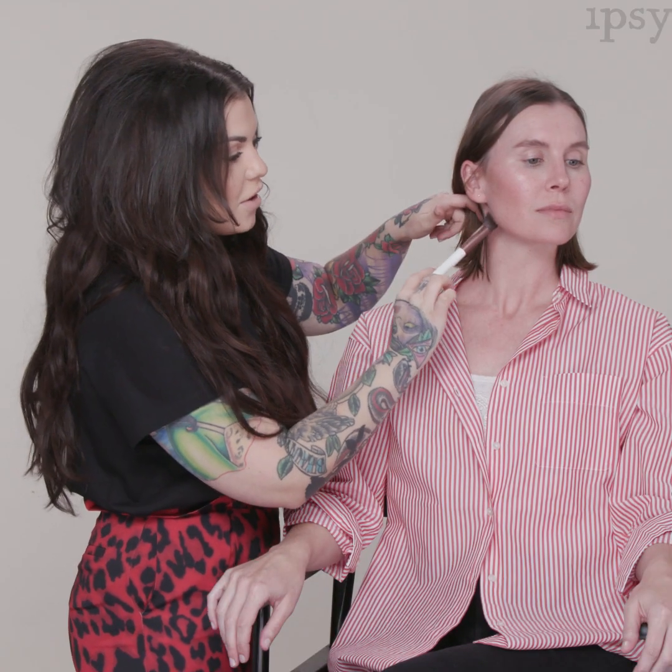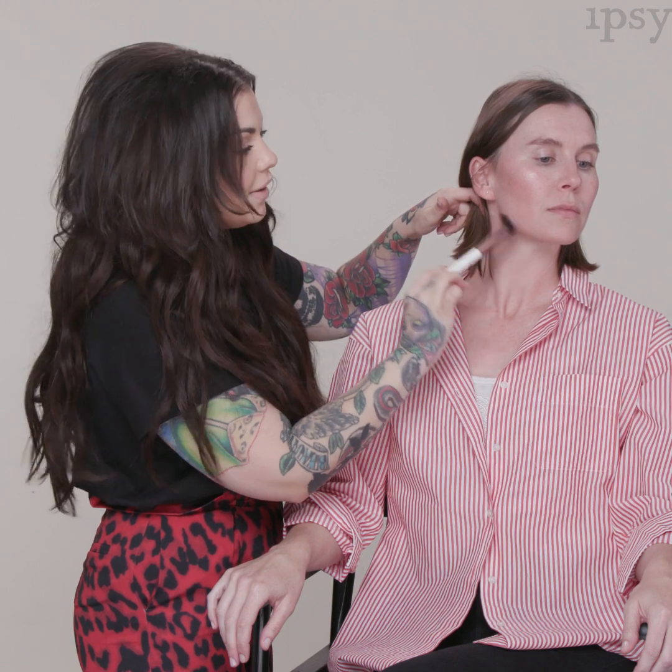Rectangle faces are similar to square faces, but the biggest difference is the length — the face is longer than the width, whereas with a square face the length and width are similar. To apply contour, suck in your cheeks to create the hollow area and place the contour shade right in there. I'm also coming along the hairline but not the temple, along the jawline stopping about halfway, and then right at the tip of the chin.